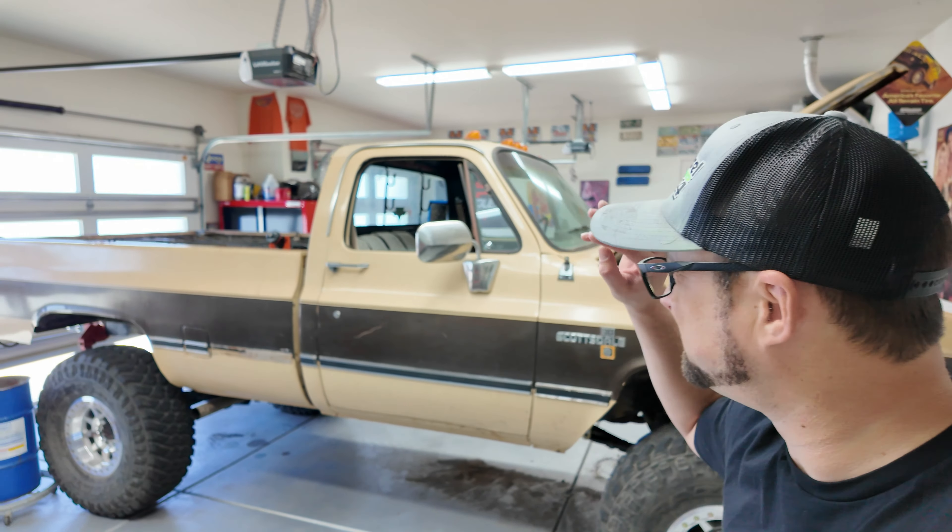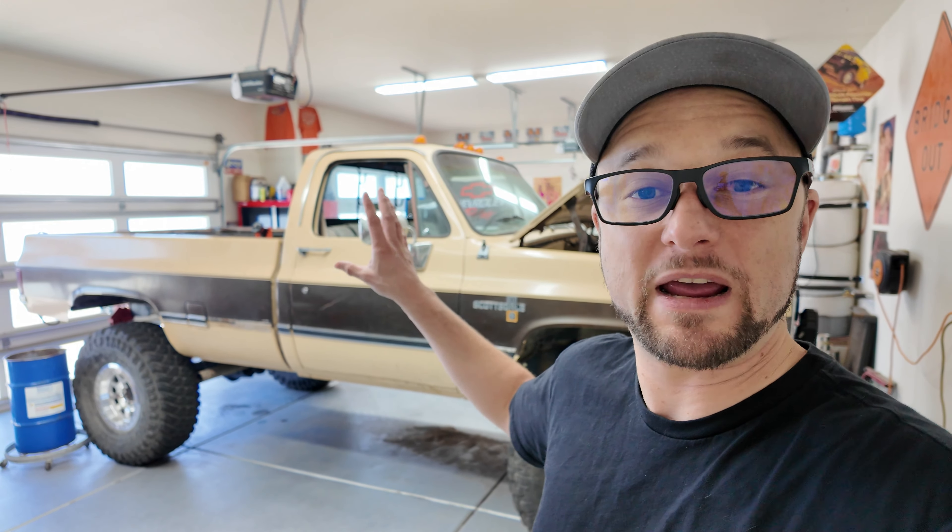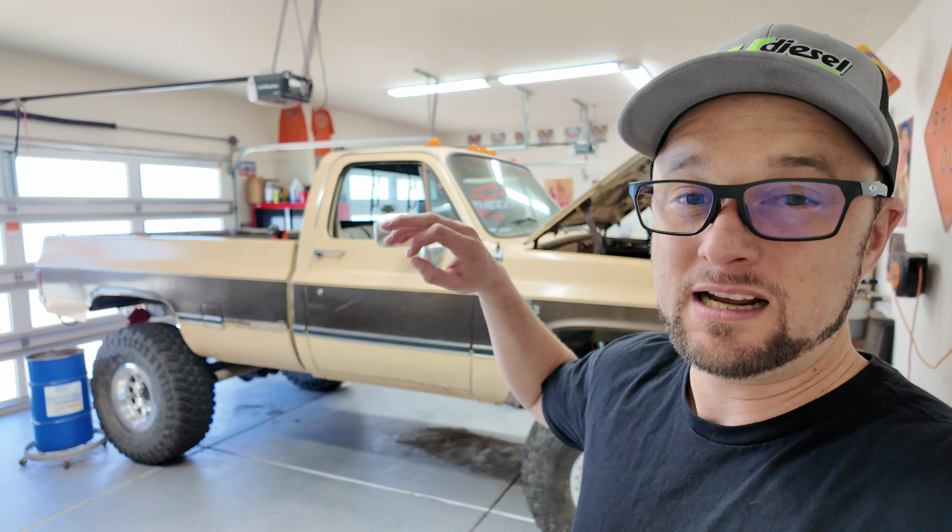We are making the final push to get the last of the pieces we need for this truck. There are just a few key components we're missing, plus a lot of labor once we get tube and tube bending and stuff like that, but mechanically we're gonna go grab a couple things.